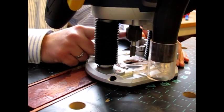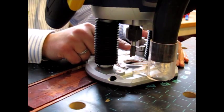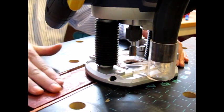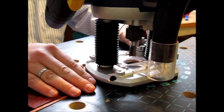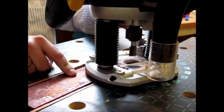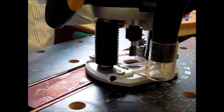The router has a 12 millimeter drill on it. There is a vacuum cleaner connected to it to suck away the dust and small fragments of wood. I'm now going to remove 6 millimeters deep of material in this area here.